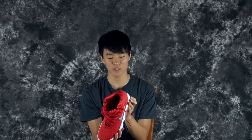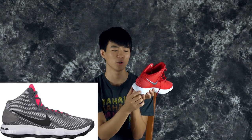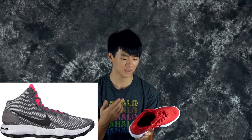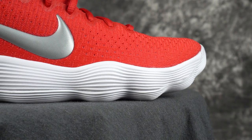Moving on to the cushion — it was really weird because in some of the official pictures of this shoe, it said Lunarlon right here, so I was guessing it had Lunarlon. Maybe it was a photoshop or a pre-render before they changed it, but this is actually React cushioning, so it's going to be exactly the same as the Flyknit version of the shoe, which is not bad.